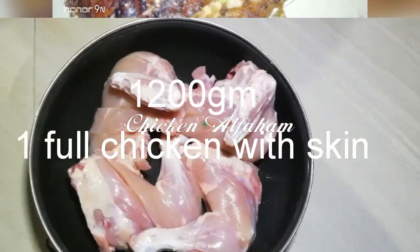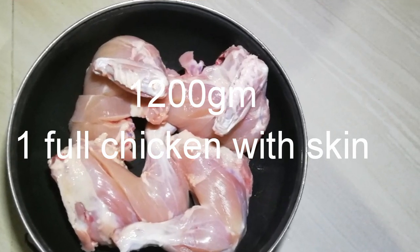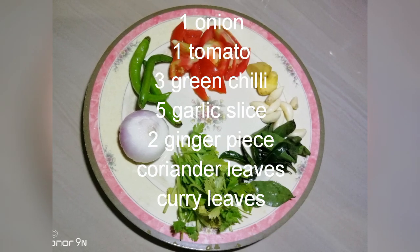Here I have a chicken. This is made of chicken. This is 1 onion.